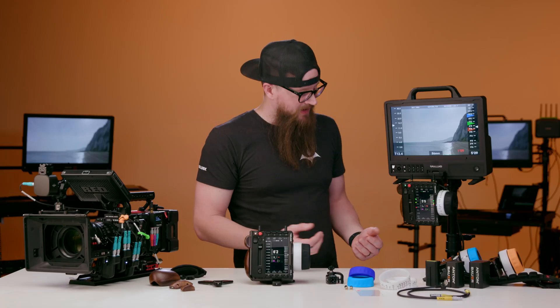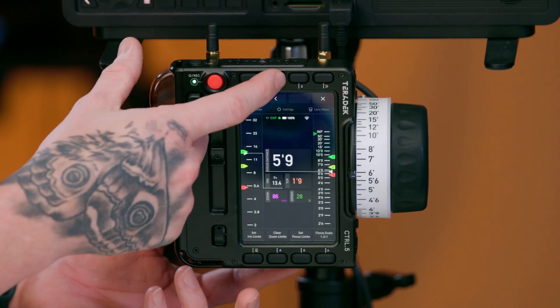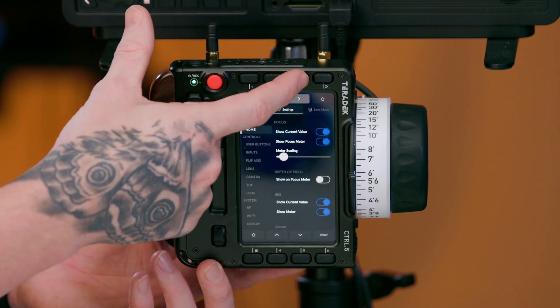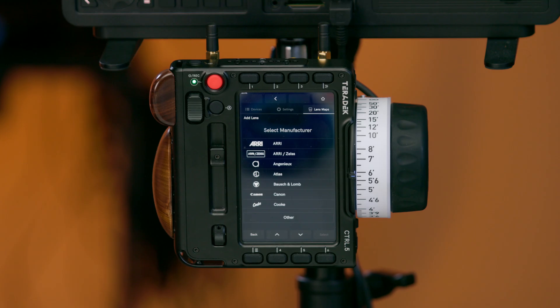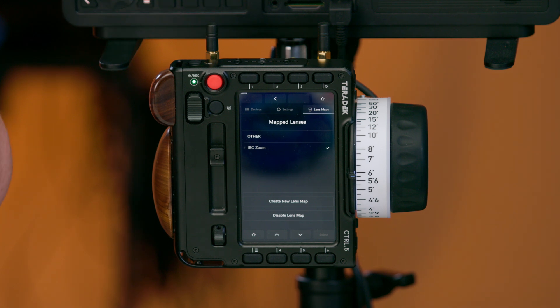Navigating the Control 5 is as easy as using the touch screen or the tactile buttons to navigate between pages. The first page is our lens mapping, which allows you to create a lens map for the manufacturers already included within the Control 5 itself. This menu section also allows you to enable or disable a lens map.